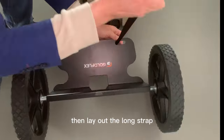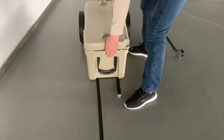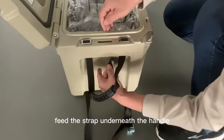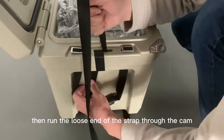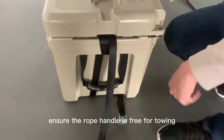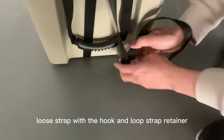Then lay out the long strap and route the long strap through the frame. Place your cooler in position and open the lid of your cooler to access the tie-down location. Feed the strap underneath the handle, up through the tie-down slot, then run the loose end of the strap through the cam and pull tightly until all slack is out of the strap. Ensure the rope handle is free for towing, and secure any remaining loose strap with the hook and loop strap retainer.